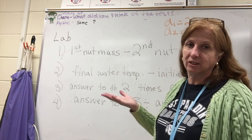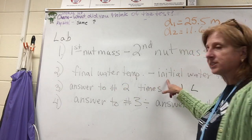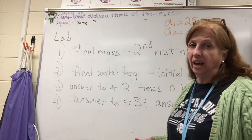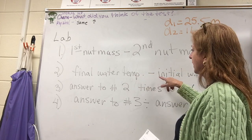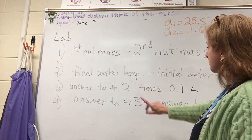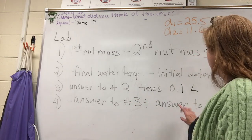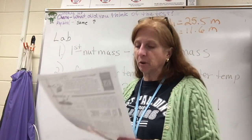Second, find the change in temperature: final water temperature minus initial temperature (about 20°C) gives you delta T. Now we have M and delta T, but we also need to account for our volume. Take your delta T answer and multiply it by 0.1 liters — that converts from milliliters to liters. That's step three. Then for the final answer — the calories in your nut — take your answer from step three and divide it by your burned mass from step one.